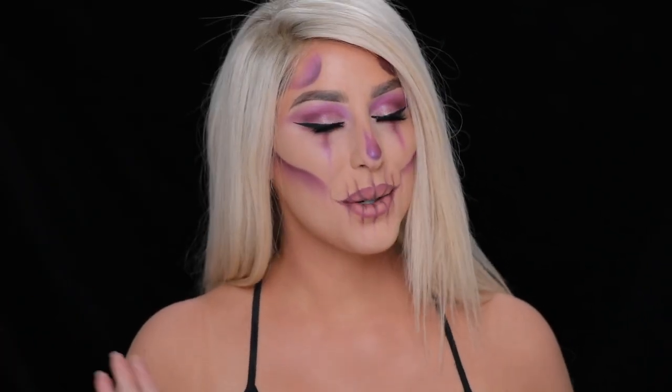Hey guys, Krispy here. Welcome to my channel. I am so excited for today's tutorial. This look is one of the looks that I created for Maybelline to go in stores in the month of October.